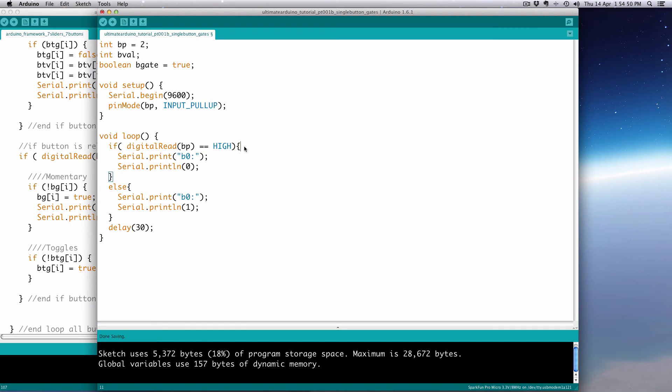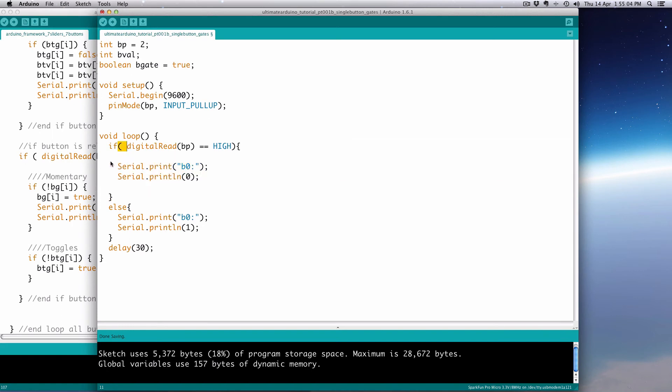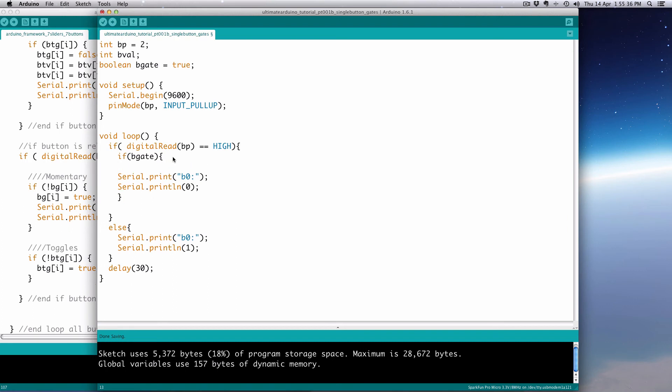Within the if (digitalRead == HIGH) block, we're going to put a nested if statement: if bGate is true — and since it's boolean you can just write 'if (bGate)' without comparing to true explicitly. If the gate is open (true), we'll print out the value, and then immediately set bGate = false within that block. So it passes through the gate once, and then for the next loop iteration the gate is closed.